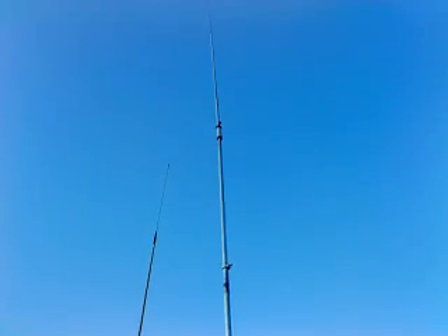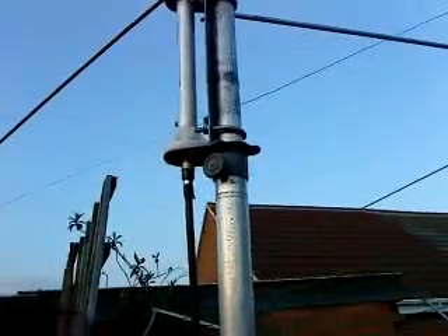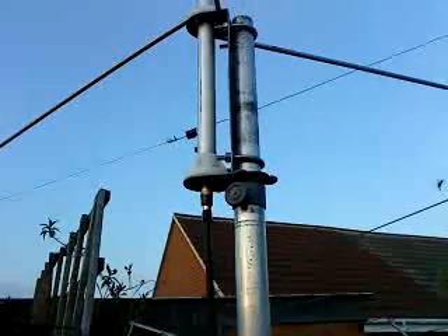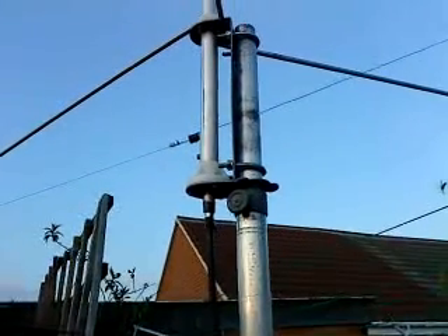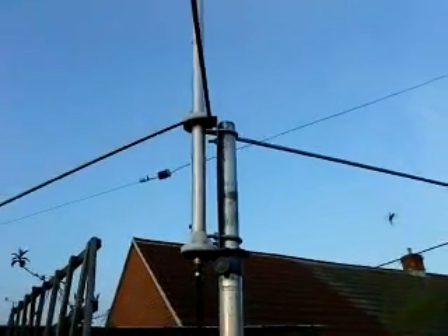I just installed that today with its 3 ground planes. It's an antenna I was able to pick up off eBay. There's the mounting portion, the SO239 connector, and the 3 x 1.5 meter ground planes.